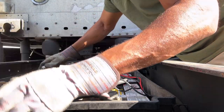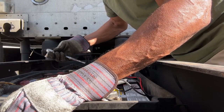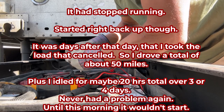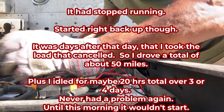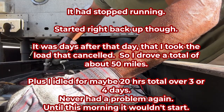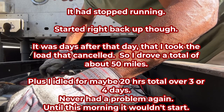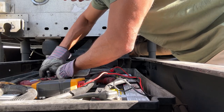Just in case the fuel was lower than it was reading, I put some fuel in it. After I fueled up and came back out, it had stopped. But it started right back up and I didn't have another issue with it after that. That was bizarre.